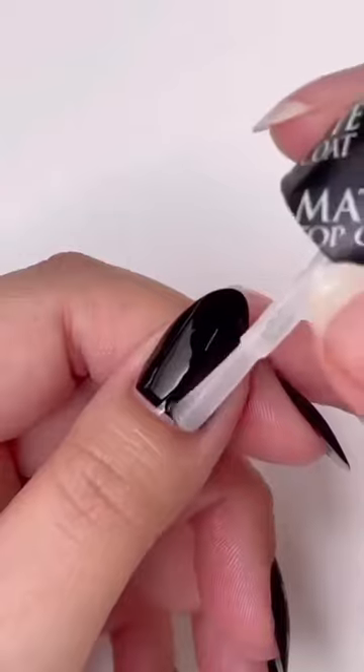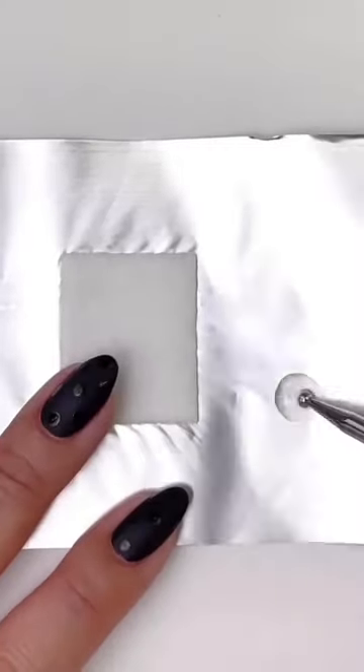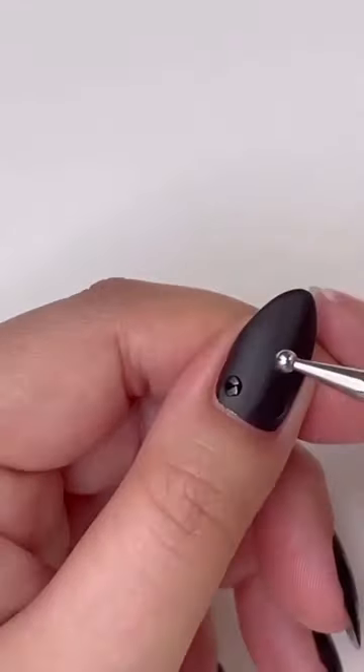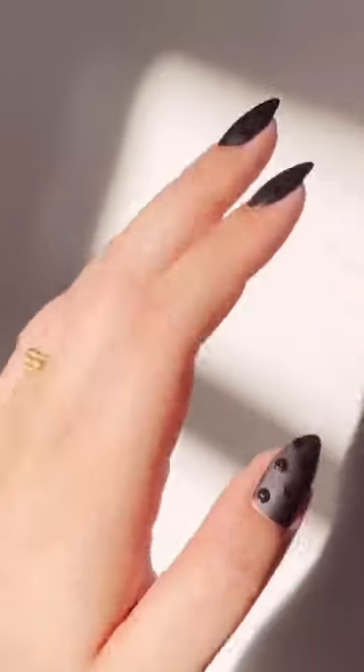Let that fully dry for two to three minutes and apply a generous amount of matte top coat. Load your palette with regular shiny top coat, add some dots for a dot-a-cure, let it dry, and you get these beautiful matte and shiny nails.